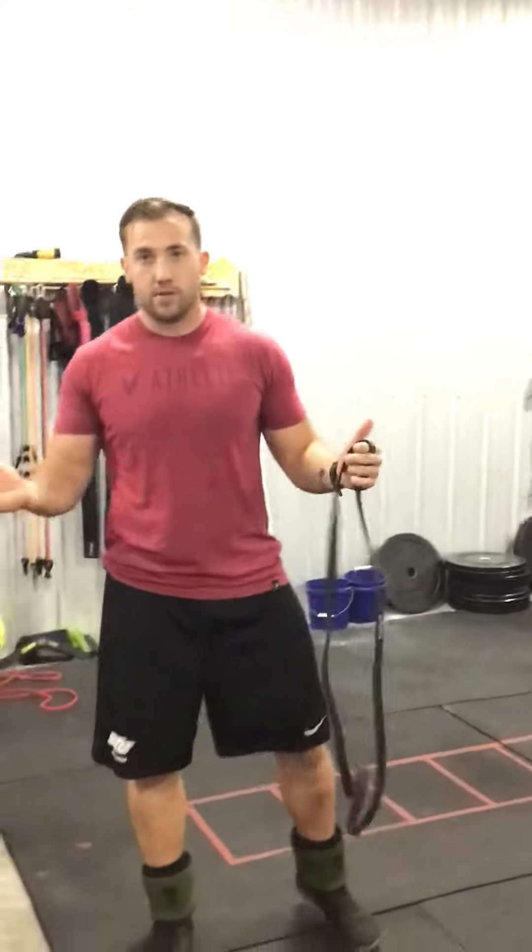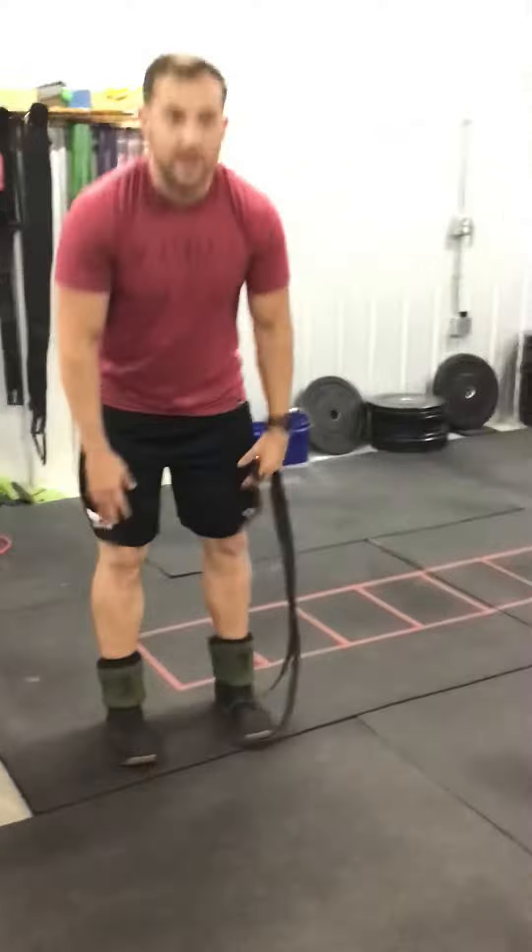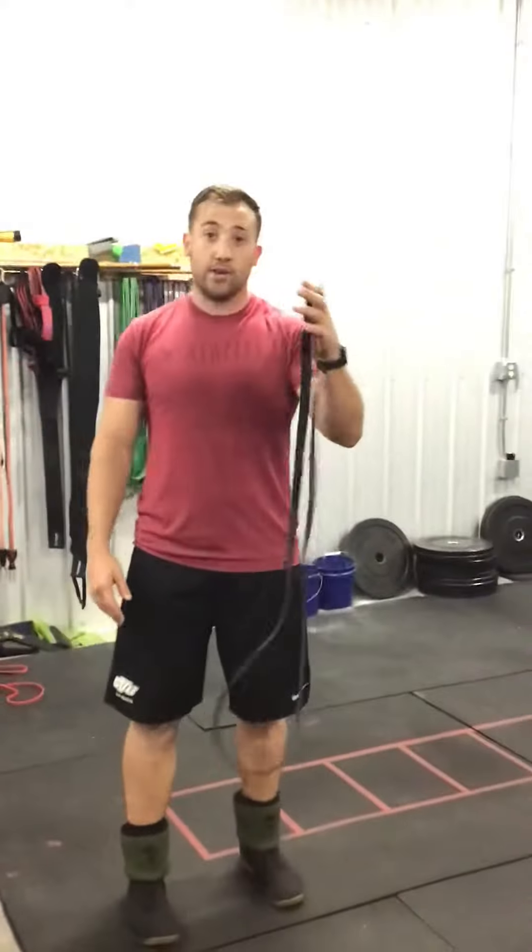This is something you can do if your gym or box doesn't have one of those cable hip abductor or adductor machines — the 'lady machines' as they're kind of called. Typically you'll see it done with a tube band around more of your knees. I'm going to show you how to do it with a big loop band.